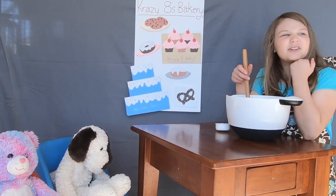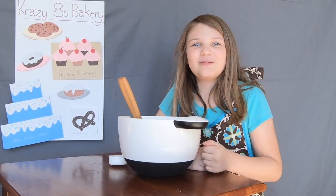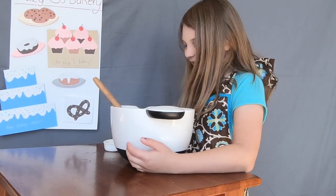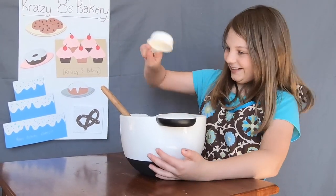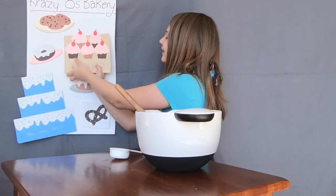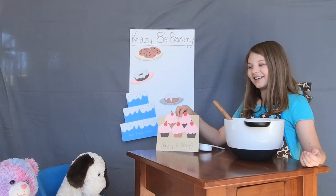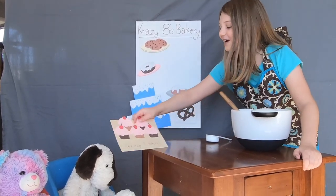Hmm, I wonder what flavor I should make it. I know — it's my favorite: strawberry! They'll just love it. Some strawberries... I might put a little bit more, who cares, let's just throw the whole jug in! All right, I know they're just gonna love it. Here's your strawberry cupcakes! What — you didn't want strawberries? Oh well, I'm sure you'll have a great birthday. Here you go, bye, have a nice day!